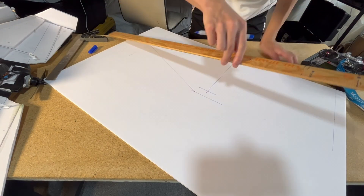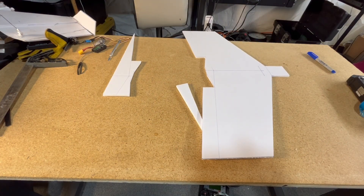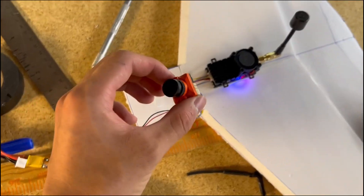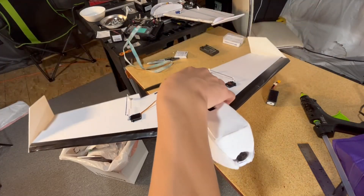To keep everything simple, the new wing is just the exact same as the previous one — same 25-inch wingspan and same geometry. I built this one up, added the FPV system, configured the gyro, and I was ready for a test flight.